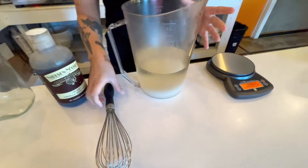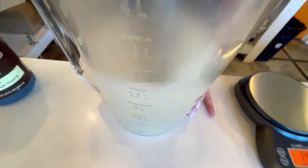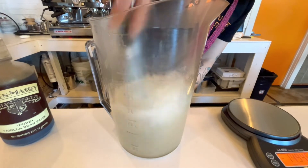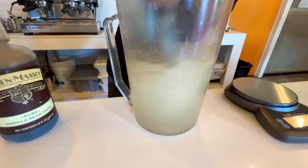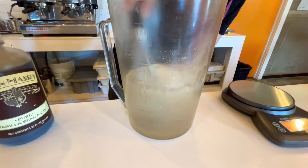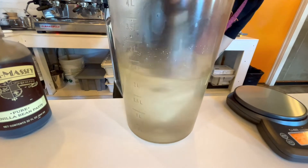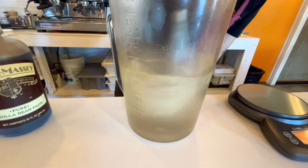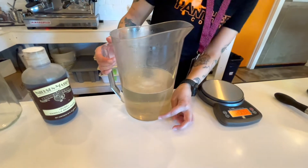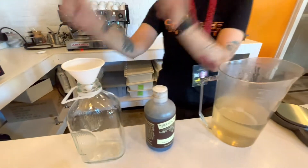Then I'm going to remove it from the scale and just whisk it until it dissolves completely. When the sugar is completely dissolved, you'll see that it's very clear here in the picture. Then I'm going to take a funnel and a glass jar and pour it in there.